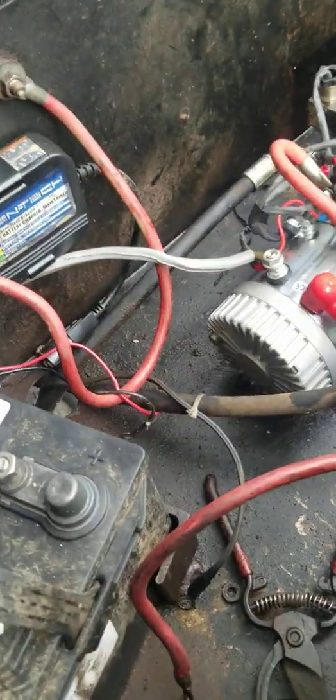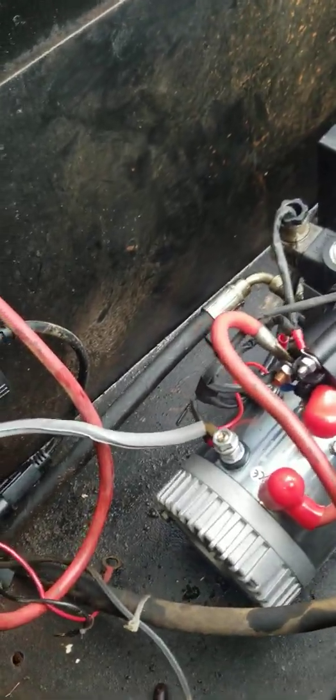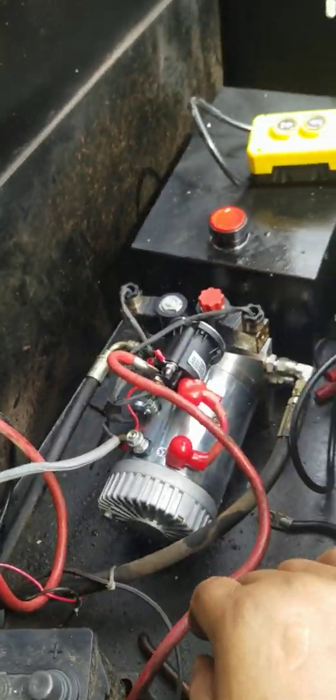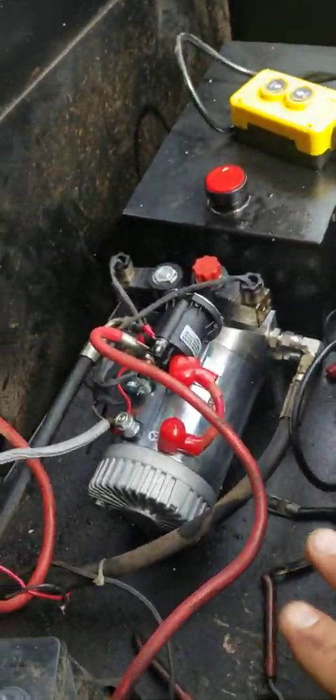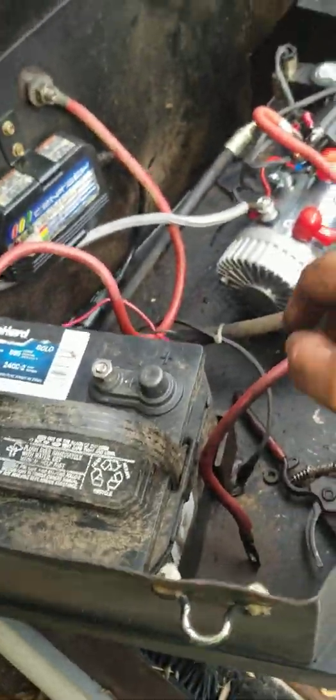It comes already pre-wired with the control and everything, with a nice extension cord — about 10 feet of cord. But I messed it up; I actually chewed it with the box when I closed the lid. So all we had to do to get this running is...